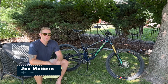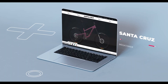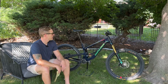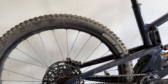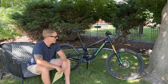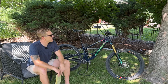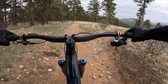Welcome everybody, this is John Modern and today we're talking about the Santa Cruz Mega Tower CC Version 2. I didn't get a chance to ride the last version, but I've been on this one since about last August — almost a year now — so this is a long-term review. I have the X01 Axis Reserve build, so that's the last-generation X01 Axis, not the new T-Type. It comes with factory-level suspension, an aftermarket Bike Yoke dropper, Santa Cruz 35mm rise handlebars in carbon.